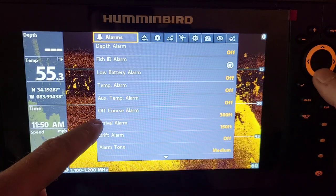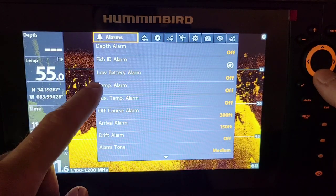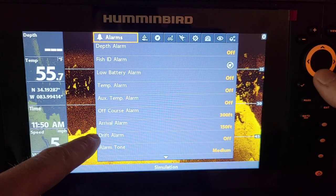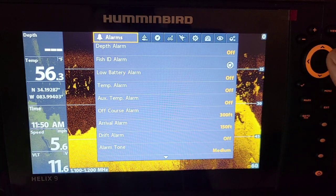You have a lot of different alarms here: temperature for your outboard motor, temp alarms for the actual water, drift alarms, and arrival alarms for when you're getting close to waypoints and things like that.